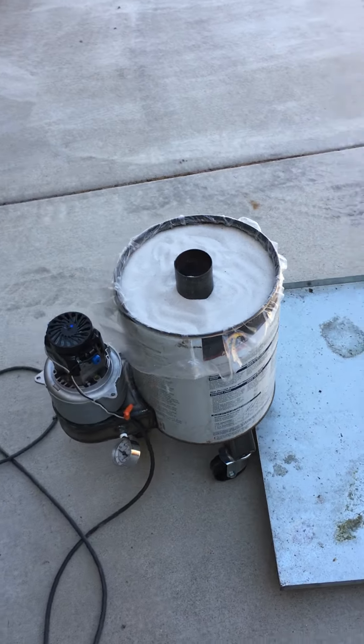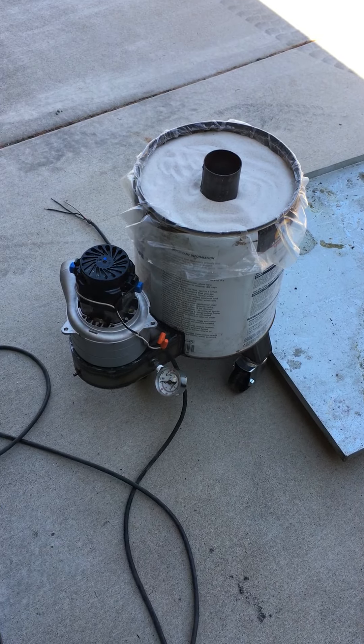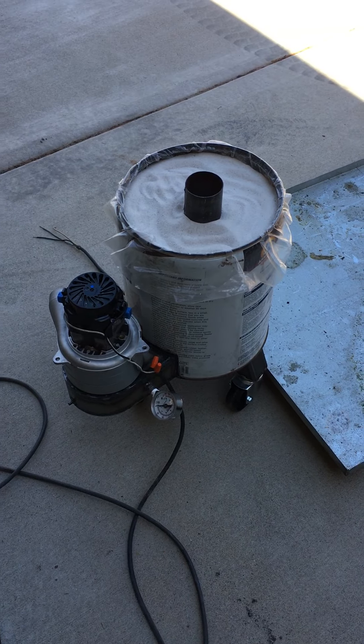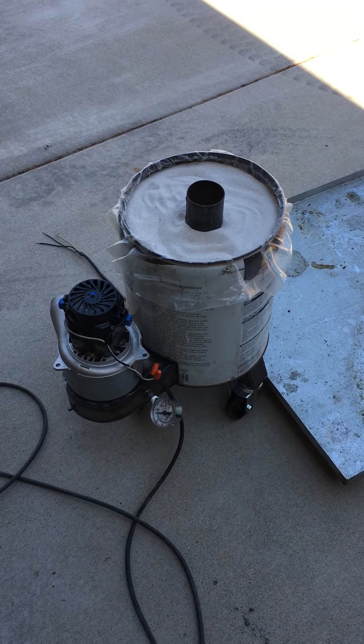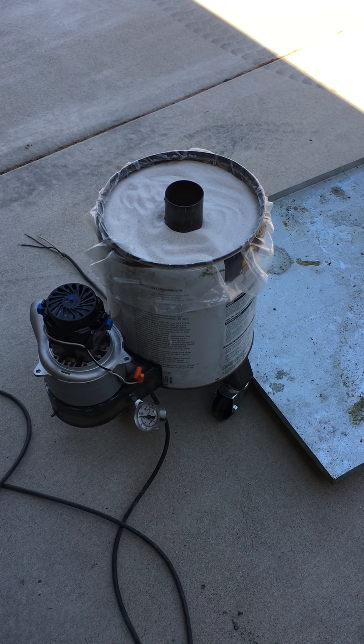I've got the lost foam rig over here — it's been vibrated, and the little vacuum motor there is waiting to pull vacuum on it just before the pour. So we'll get things to temperature and see how it goes.